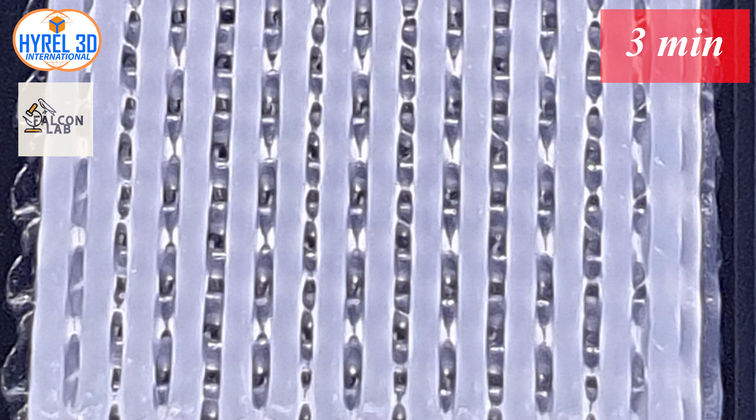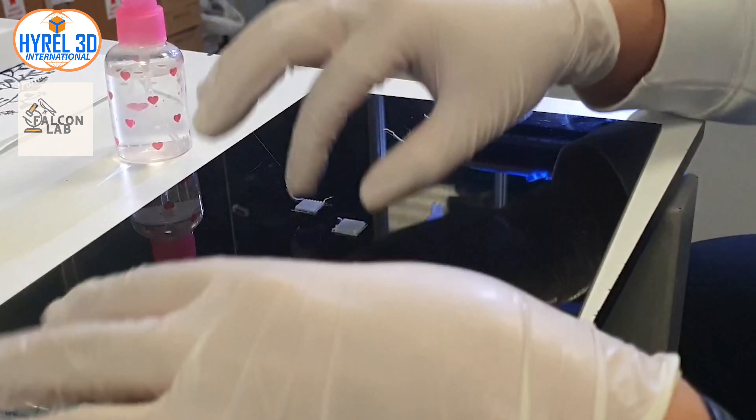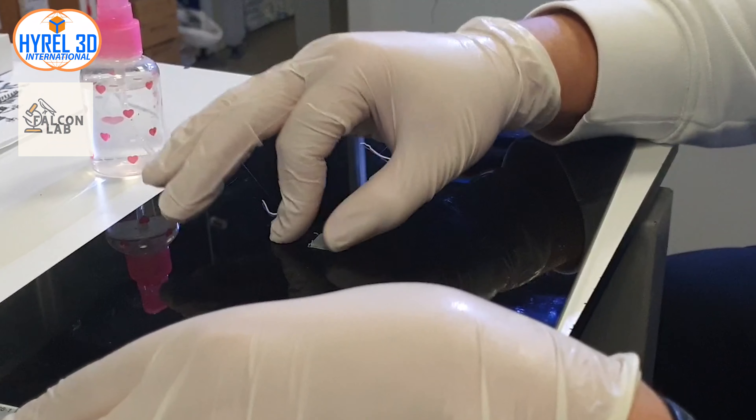When you reach the third minute, you will notice the complete whiteness of the top surface of the scaffold clearly. On the other hand, the inner layers may still be transparent and need more time. I would suggest waiting one minute for each printed layer — for example, a five-layer scaffold would need five minutes to be fully cured and hardened.